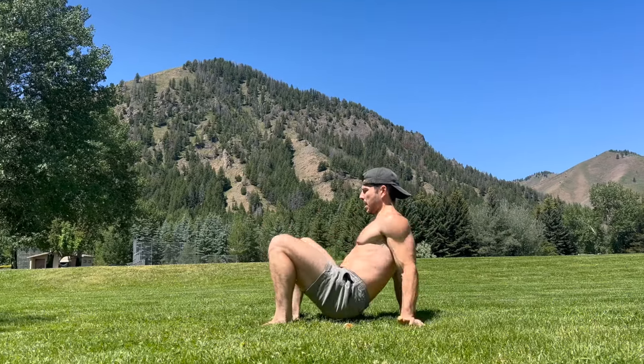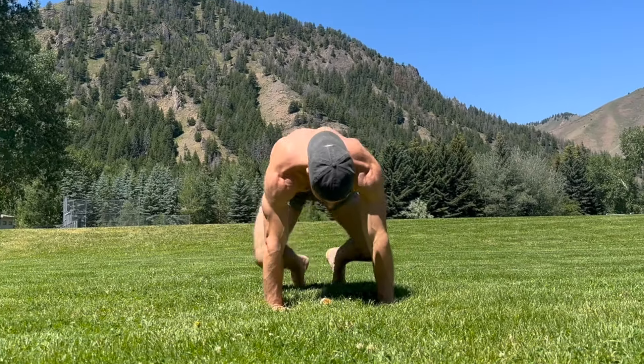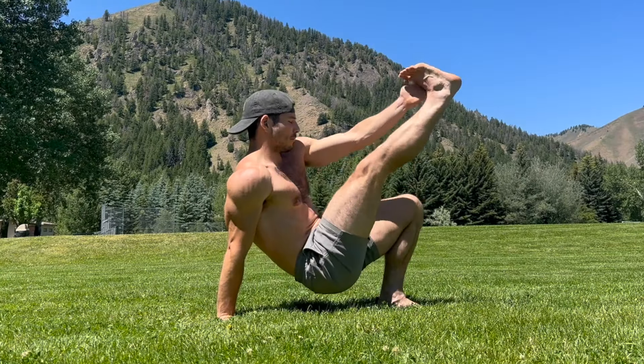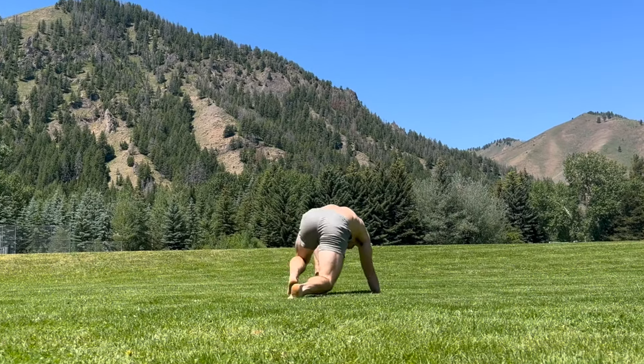This one takes just under 20 minutes, no equipment needed. Movements will progress through each of the three rounds so you can continue to challenge yourself. And if a certain move is too challenging for you right now, stick to another variation from an earlier round.